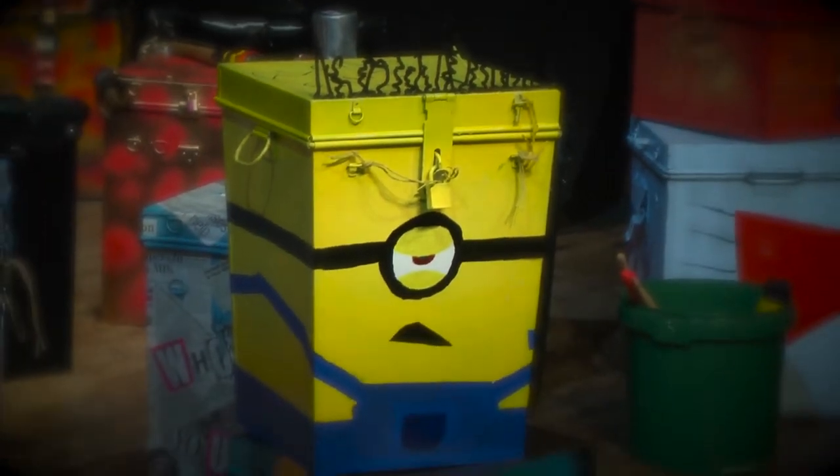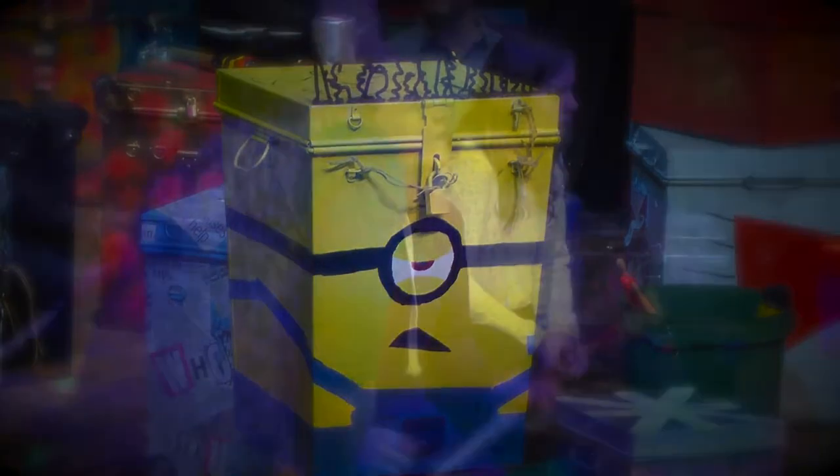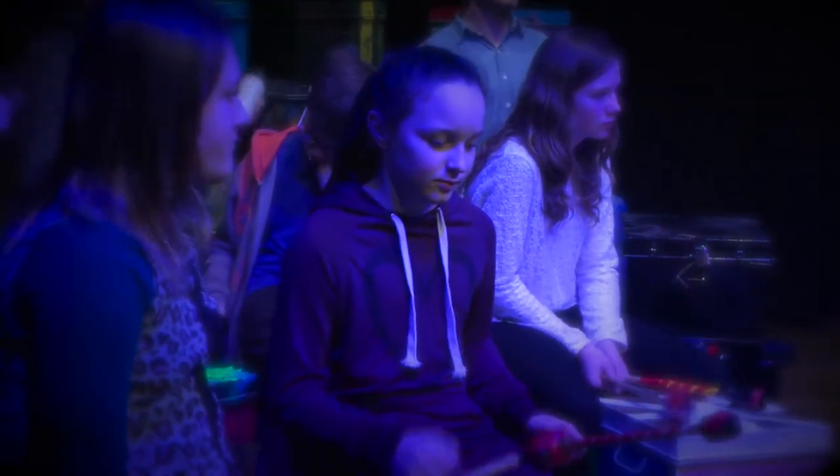I've never seen one up close before, and as you can see, they've been doing incredible artwork with them. And we're also making music — we're using them as drums. But they look absolutely fantastic.